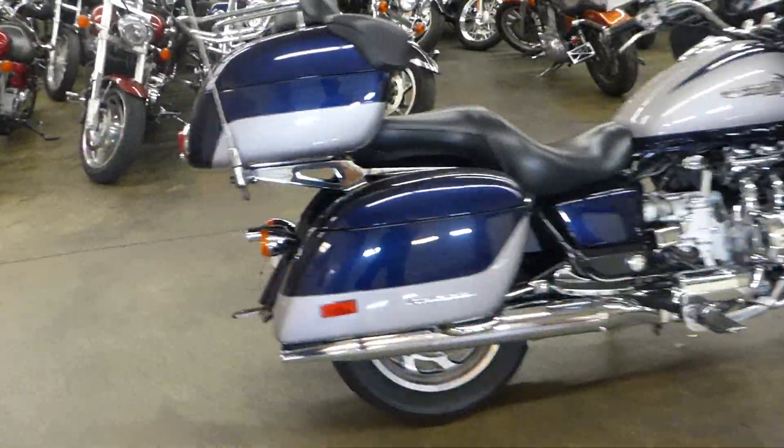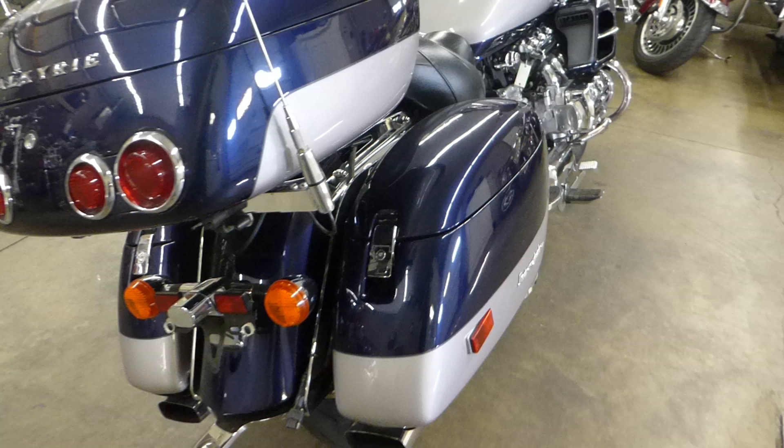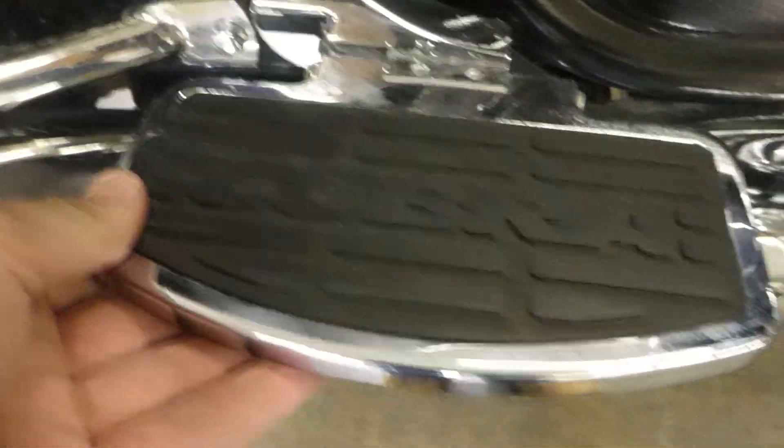This is the walk-around video so I'm going to point out some of the flaws on this bike so you know exactly what you're getting. Starting here in the back — it's looking pretty good. Got some minor scuffs here on the saddlebag. Like I said, this is a touring bike, someone obviously rode it. But all in all, Cobra floorboards aftermarket — this thing's killer, great shape. Just some real light scuffs on those saddlebags.